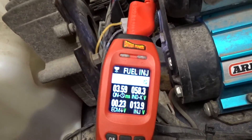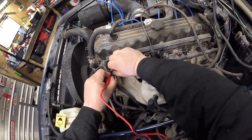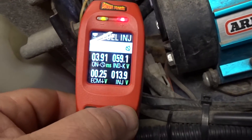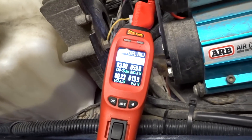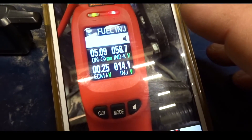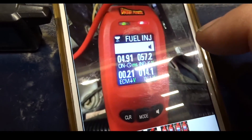If I go back to injector one, the pulse is going to be pretty close to the same. I just took some pictures — we can look at them now. When it's cold the pulse is going to be different. Injector 2 readings: 14.1 ms pulse, ECM ground 0.25 volts, inductive kick 58.7 volts.